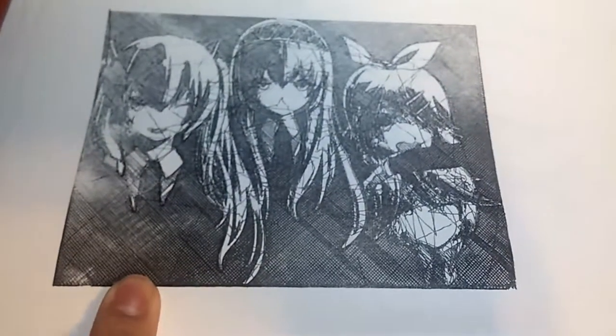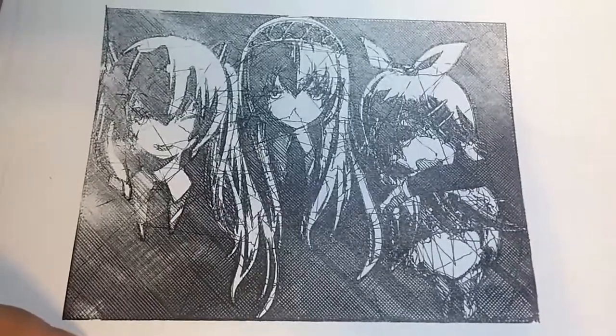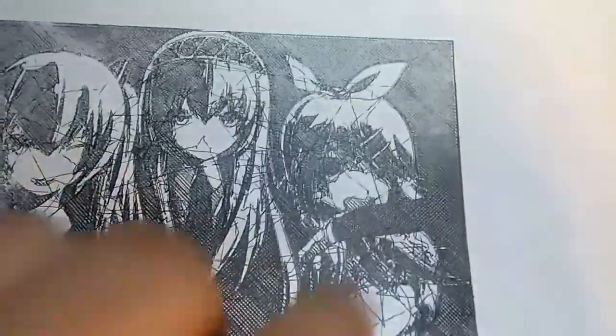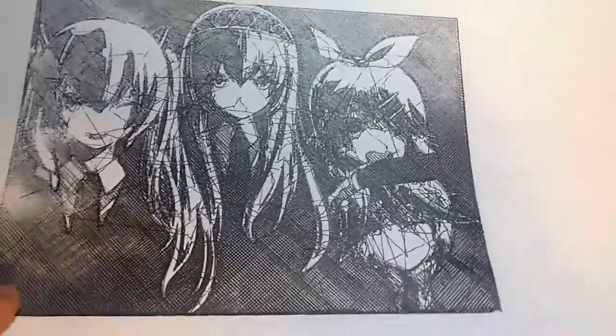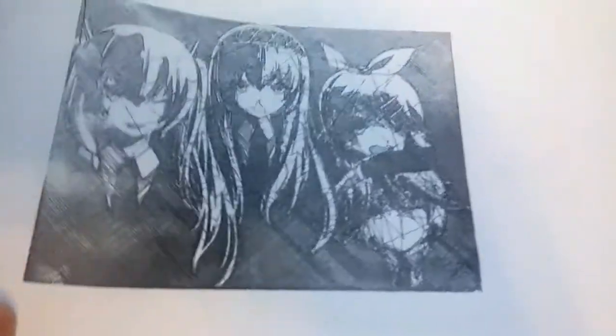I wanted to see how crazy I could go, still before I made the 3D-printed pen holder. You can see there's a lot of crossing over — two layers of cross-hatching, so this is a two-layer image. You can see lighter areas like Rin's mouth and some of Miku's collar that aren't cross-hatched, but everything really black is. This was a vector image so black and white only, and the next one also had some tones of gray, which was cool.